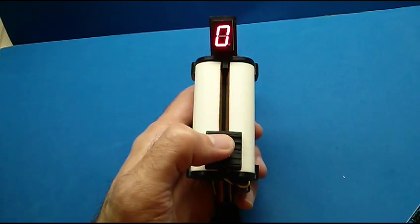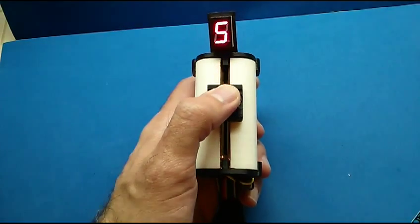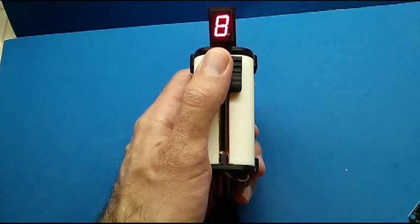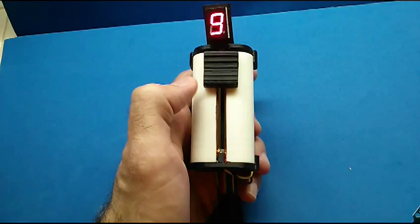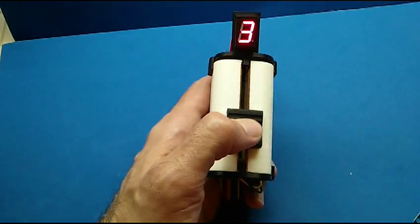This is my fifth design to try to get something useful out of conductive ABS filament. This is just like a linear potentiometer. You can get about a four-bit resolution out of it. Pretty smooth, it works okay.